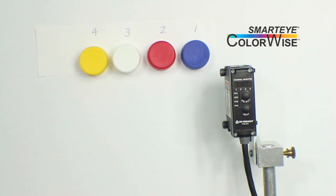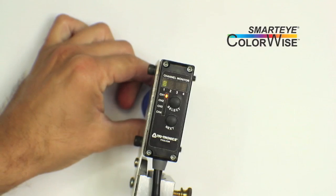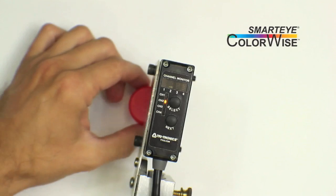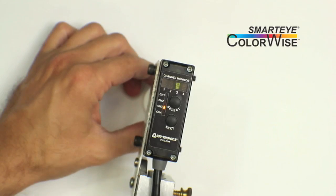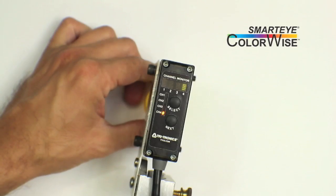Now that we have all four colors captured, we can quickly test. All colors recognized, and no false positives on other channels.